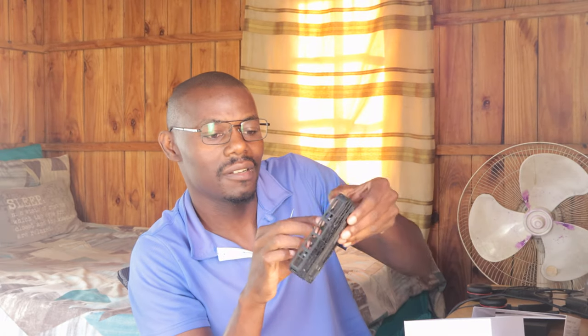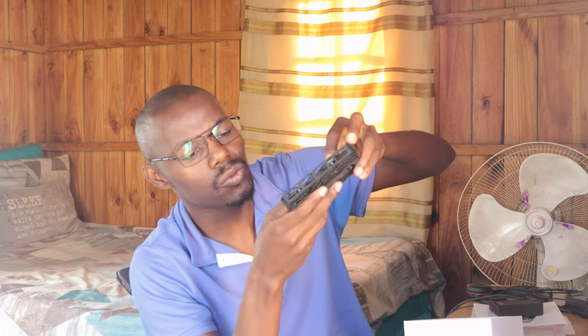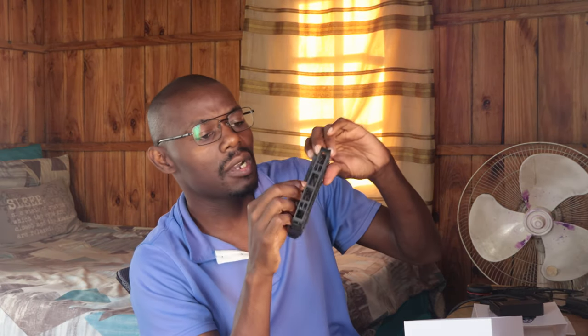That's a second battery, because the other battery is already here. So it comes with two batteries. I think the battery life lasts for about 10 minutes, so you can just switch them around.